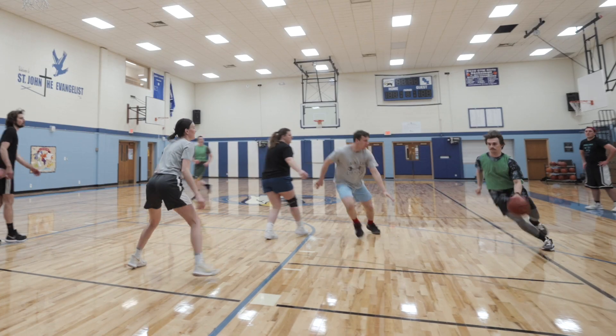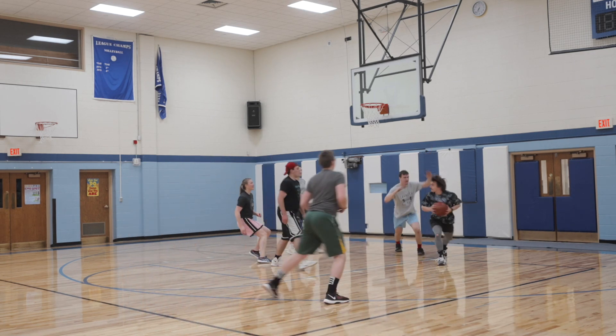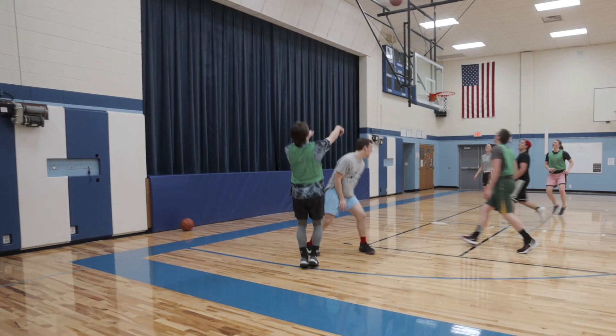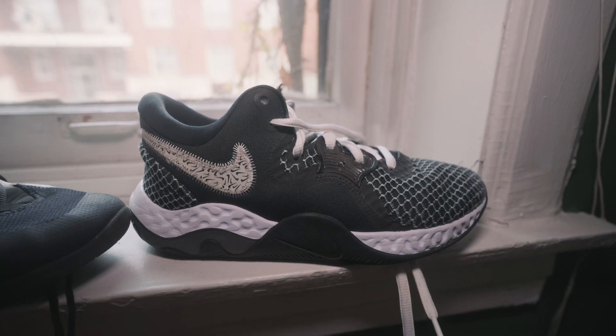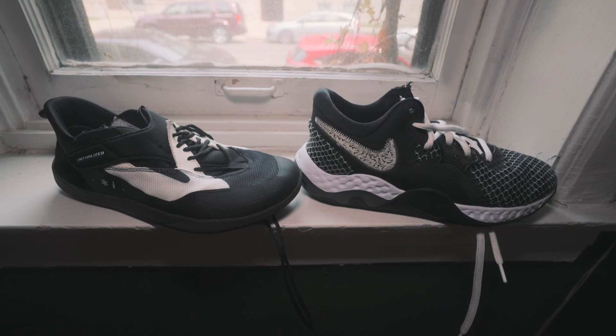My current basketball shoes are just some default Nike shoe, not a signature shoe. What makes them better is the lockdown around my entire foot is better than the Knees Over Toes shoe — it fits more true to size and the laces don't come undone. An actual basketball shoe also provides better impact support; you do want a little cushion from a basketball shoe. But even in my basketball shoes I still want that traction and one-to-the-ground feel. The Uncivilized shoe is acceptable for basketball, but if you have basketball shoes already, just wear those.